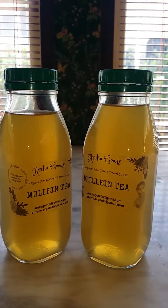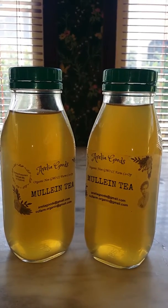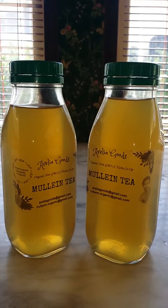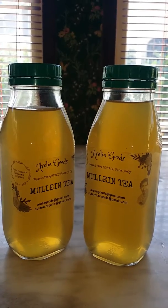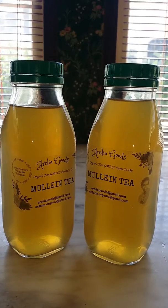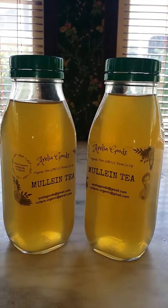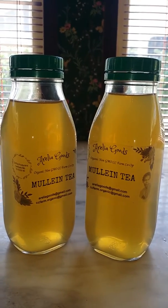I earlier showed you how to strain it, and when it was bottled I took cheesecloth as a second layer of straining to slough off any excess debris. The mullein leaf is a fuzzy plant — it's very woolly. I call it the woolly leaf because it looks like cotton, so I use cheesecloth as that second layer of straining.